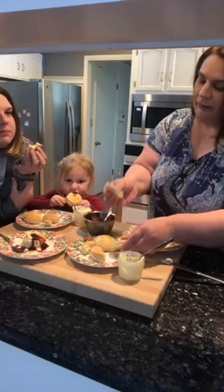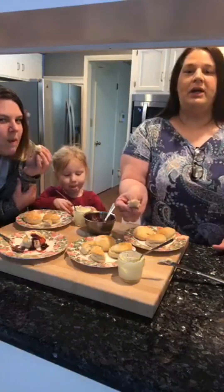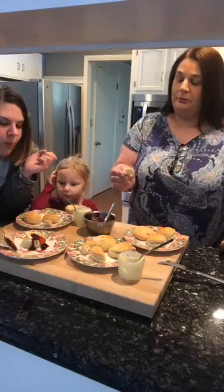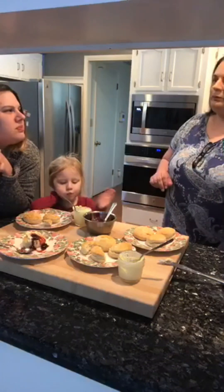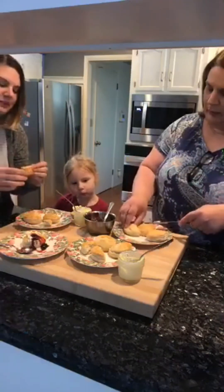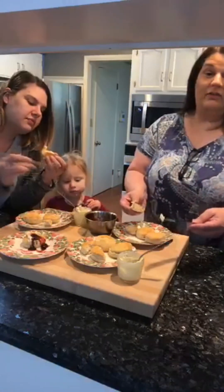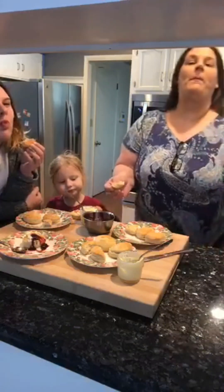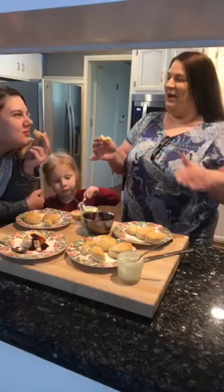Now we're trying the next one. This still has a crunch, but not as much. It has a good texture. I like that one too. And I'll be having a video on how to make butter — it's delicious.